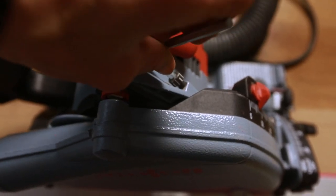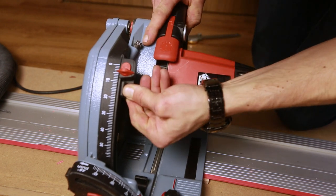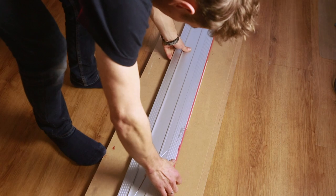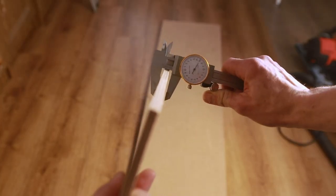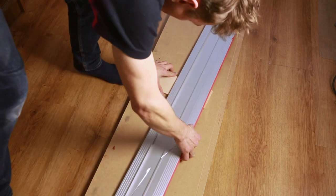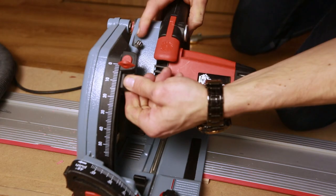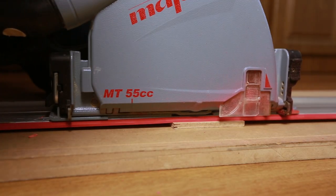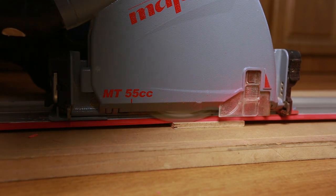You can use this screw to fine-tune the accuracy of your saw depth — best to do this whilst the saw is on the track. Use some scrap wood: get a 3mm thick piece of plywood with another scrap underneath, set the saw to 3mm, and then adjust the screw until it cuts through the 3mm piece without damaging the piece underneath.